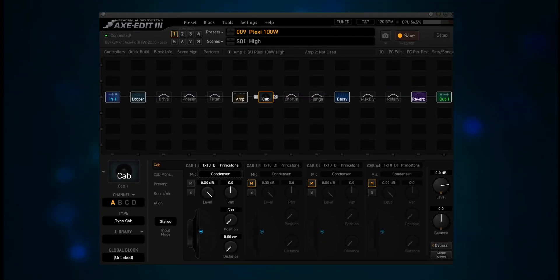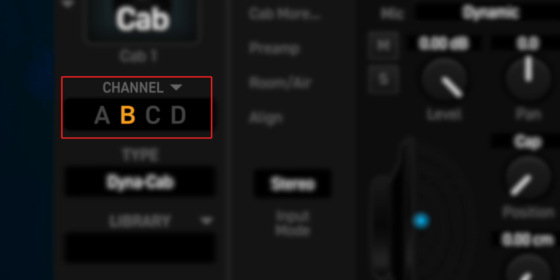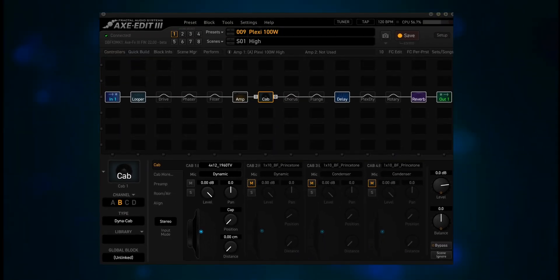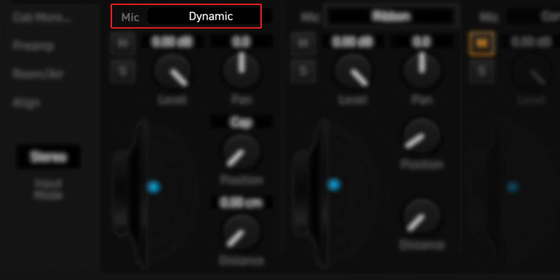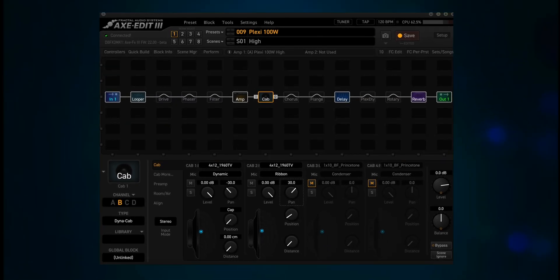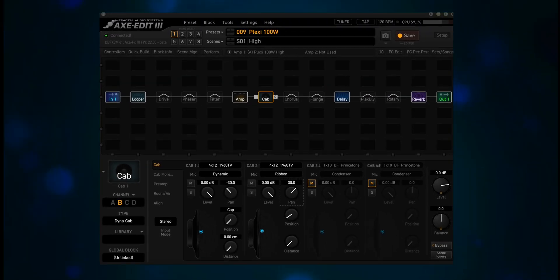The easiest way around this is to use a different channel on the Dynacab side if possible. That way the settings for each side of the cab block remain unchanged. I'm going with Legacy on A and Dynacab on B. The 4x12 1960 TV seems to be the right cab for this amp. I'm going to put one in cab 1 and another in cab 2. In cab 1 we'll use the dynamic mic, and in cab 2 we'll use the ribbon mic. They'll be panned slightly so you can hear the difference. Pick your mics, move the virtual mic or mics around until they sound good, check the alignment tab, then save your preset.